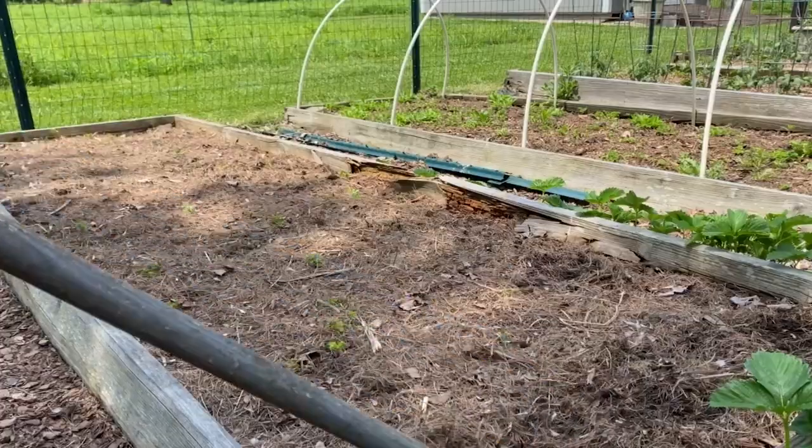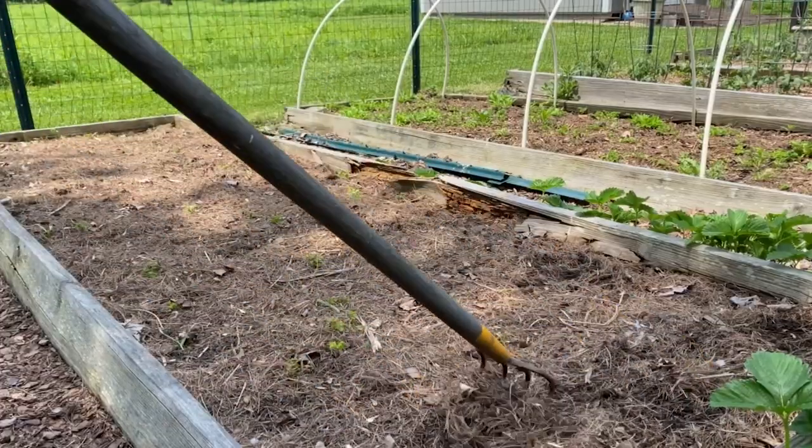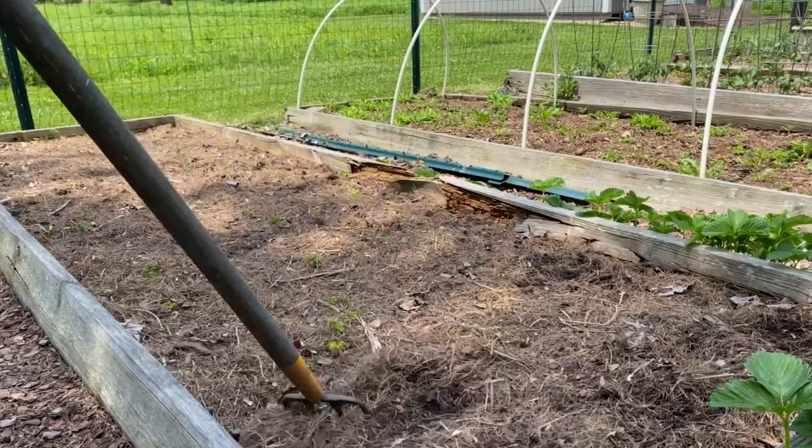I often have problems with cucumber beetles and squash bugs, so with the zucchini I'm going to be interplanting with radishes. We like radishes, so I'll plant extra for us to harvest, and then the rest you're supposed to leave in the ground. Some allelopathic chemical is supposed to help ward off squash bugs, so we're going to try that method this year. I'm also going to grow cucumbers and pole beans together all along the same trellis — apparently they have a good symbiotic relationship.